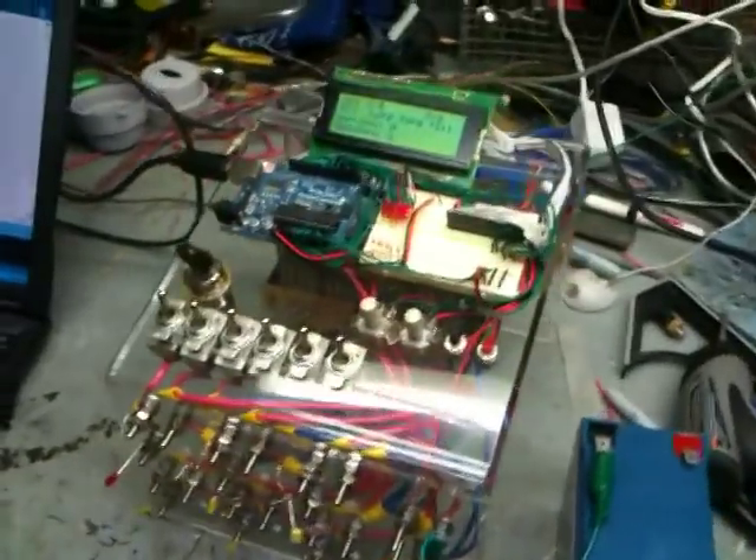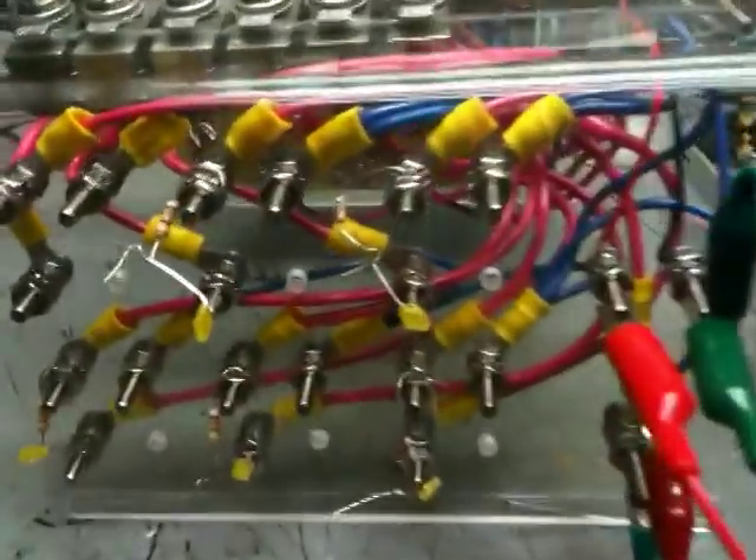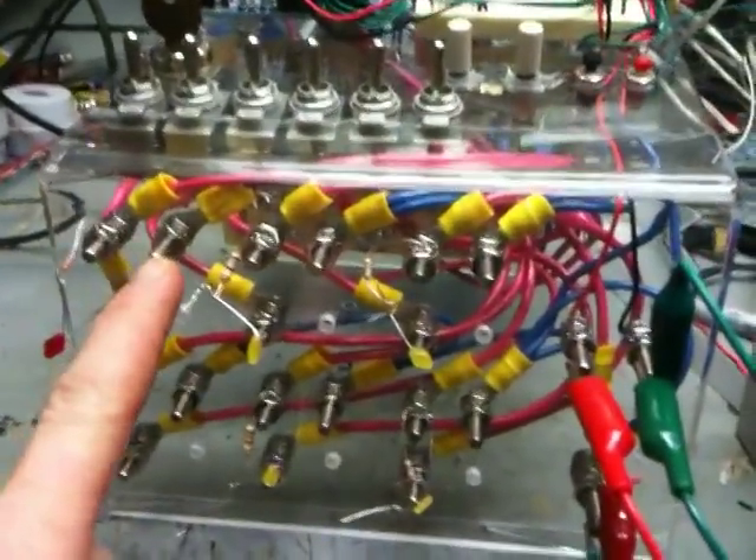This way I can run a bunch of current through this at whatever pulse trains I'd like. The MOSFETs I'm using are exactly what you'd want. You may want something that would go to a higher frequency, but the ones I have will carry a bunch of amps and that's what I'm looking for. My shop is a little bit messy — you'll have to excuse that.